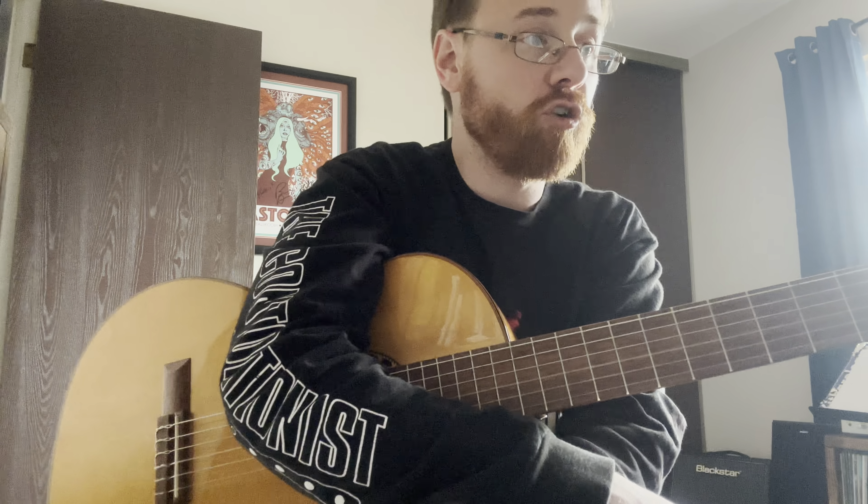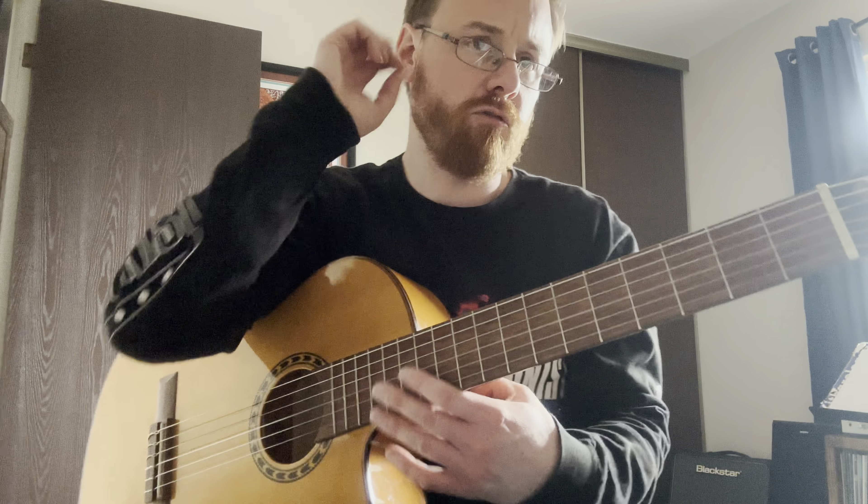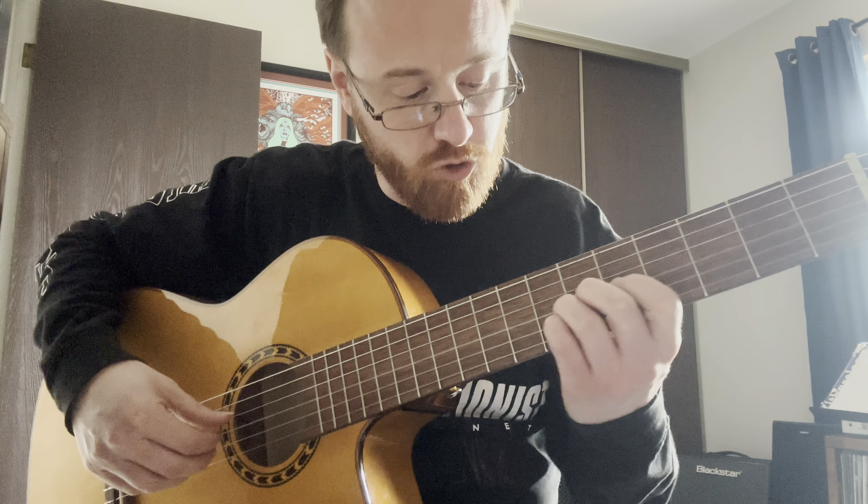Number one is a continuation of our book two tonalization. Last time we added on the D and the F sharp — the D being on the third string and then the F sharp on the second string. So going through with what we have so far — open, and then the new part which was D and the F sharp, D being here and then F sharp being here.